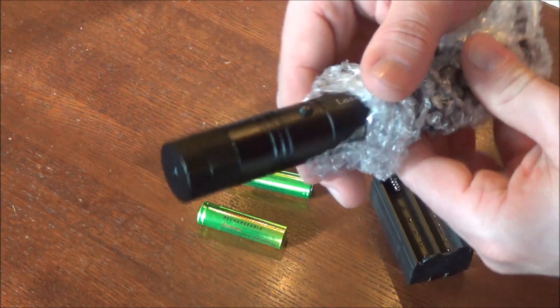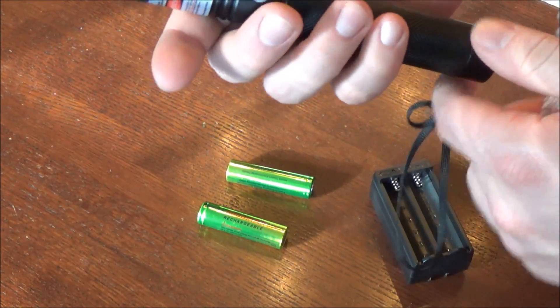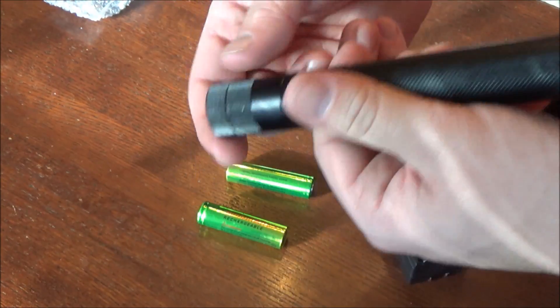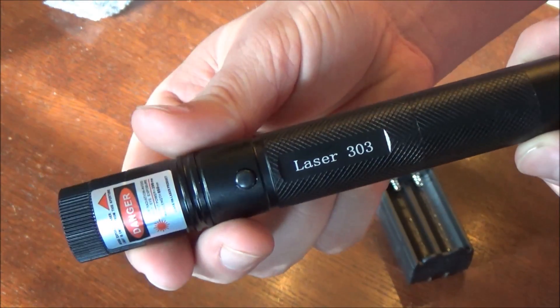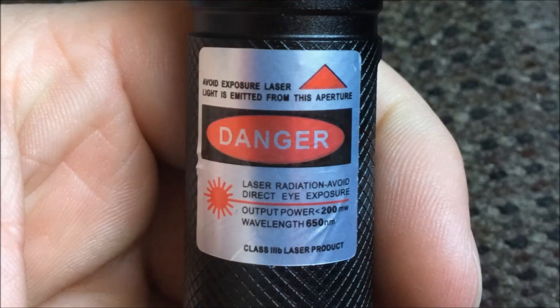Now I'm going to the laser pointer itself. One of the first things you'll notice is that it's a metal construction — probably aluminum — so it feels very nice and durable, not like plastic at all. On the very top there's the star cap, which comes on the laser included.